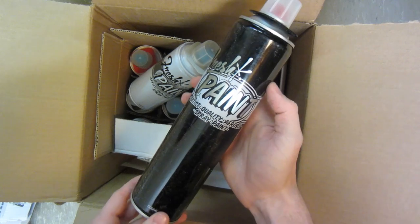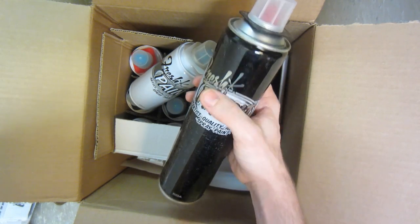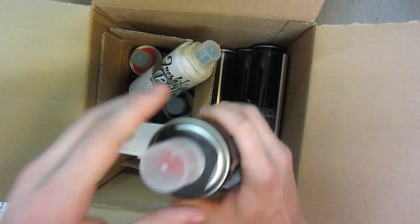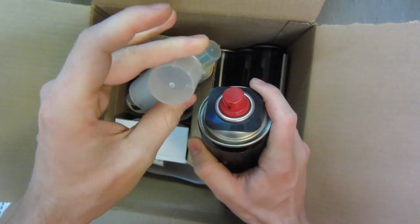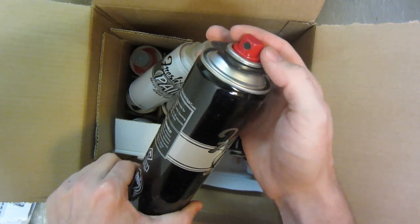Fresh Paint just announced these a little bit earlier last week. They got two colors in the 600 milliliter cans — both black and chrome. Here we have the black, and these have the kind of standard cap topper as well as a little cap on there.